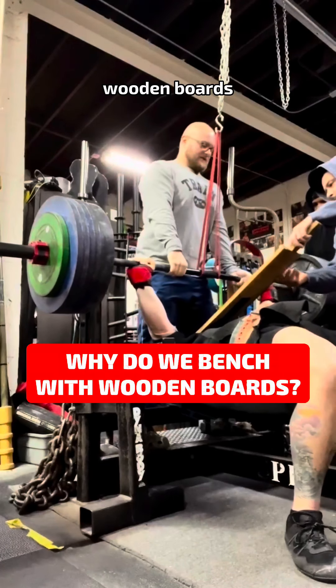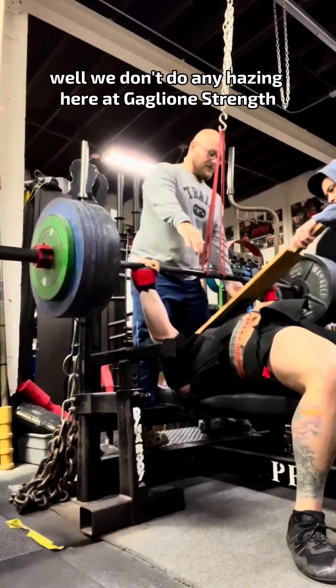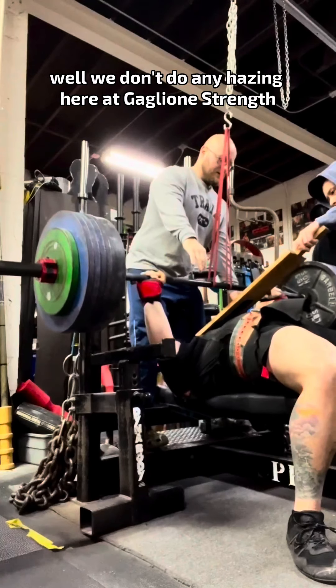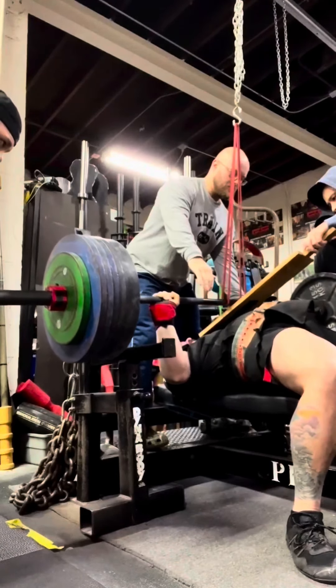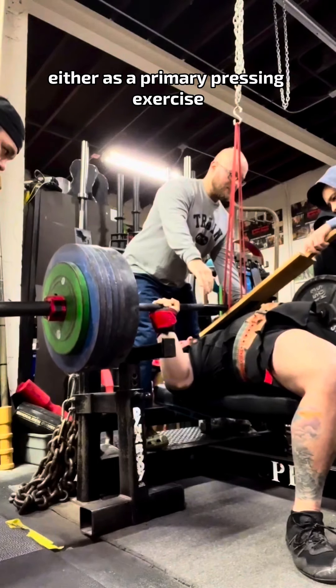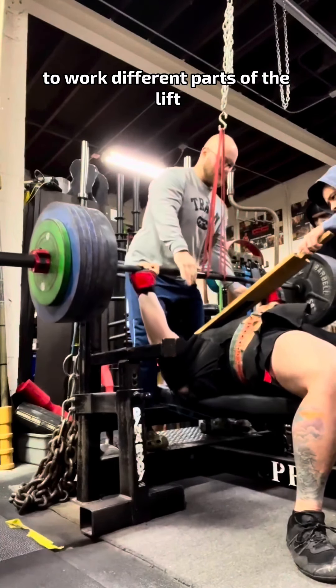What the heck are those wooden boards? Well, we don't do any hazing here at Gaglion Strength, but from time to time we will use the board press either as a primary pressing exercise to work different parts of the lift.